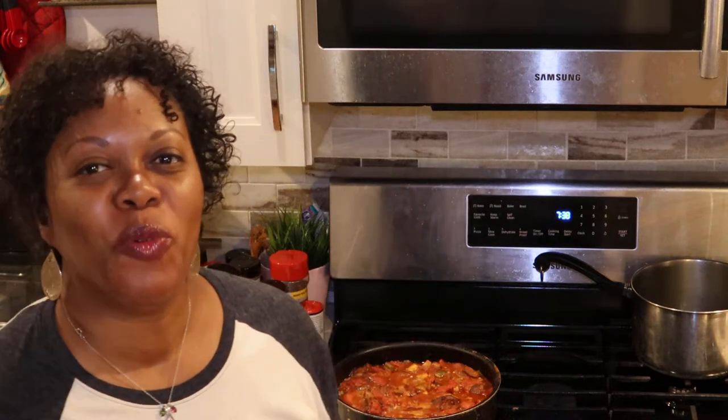Hi there! Welcome to Jennifer's test run on the Canon M50 Mark II. What I'm going to do today is try out a sample vlogging video to see how well this camera does when it comes to vlogging indoors.